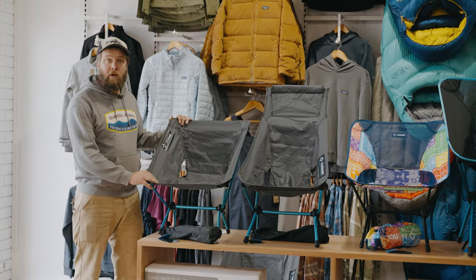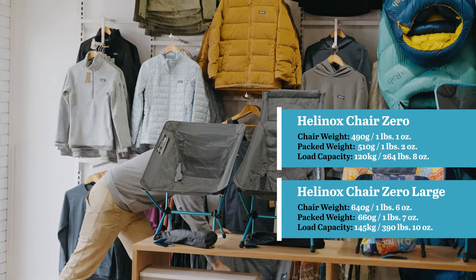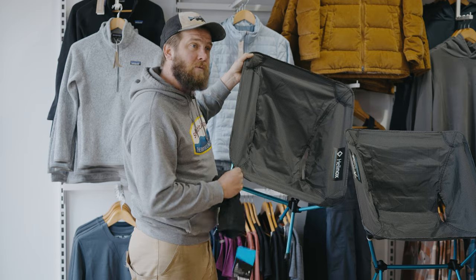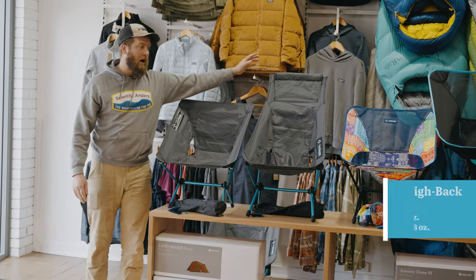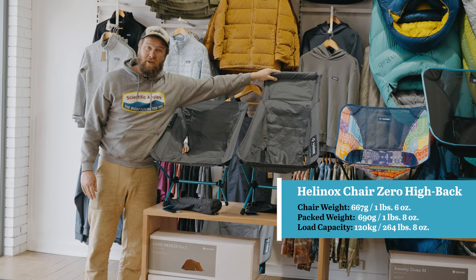In the Zero range, you've got your standard Zero, which is our lightest Helinox that we have in stock. When you go the large, you're just gonna go a little bit bigger. So if you are a bigger person like me, you might wanna go up to that, because it's not much weight gain as far as your pack goes, but it might be a touch more comfort. And then we've got the high back — obviously a bit more luxury, a bit more weight, but sometimes it's worth it on the trail.